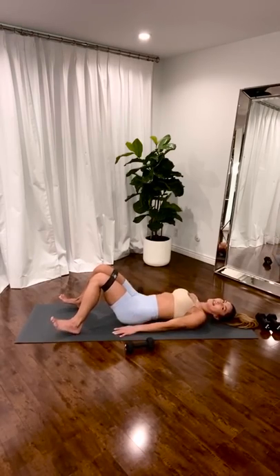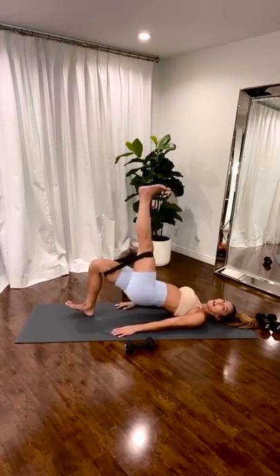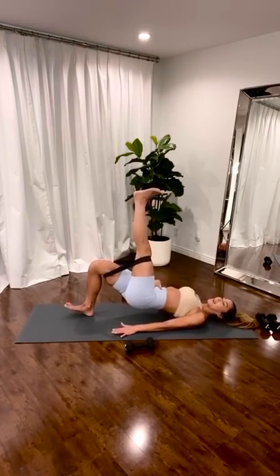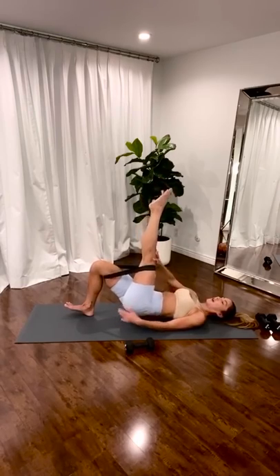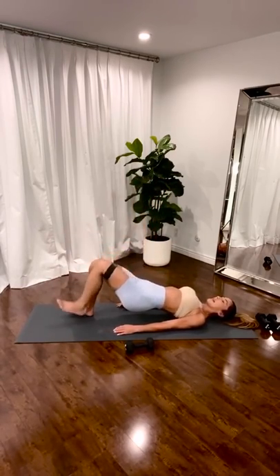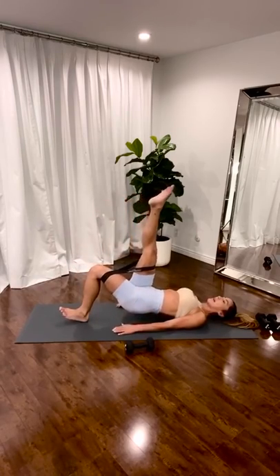Weights down or weights on — it's up to you. One leg. Squeeze. Pull the belly in. Three. Two. One. Switch. Heel is down. Back is straight.